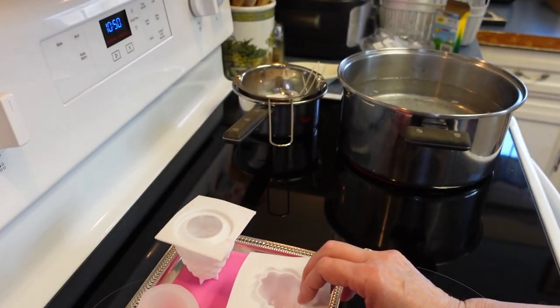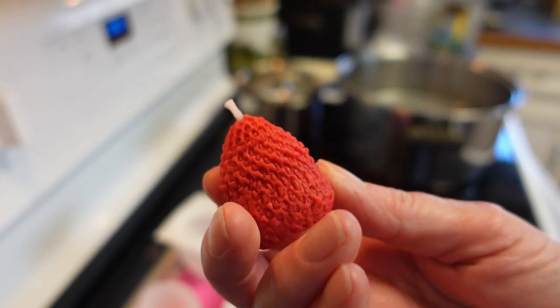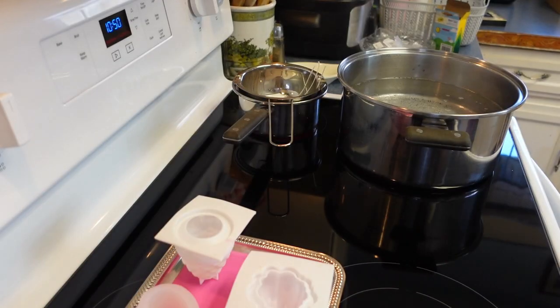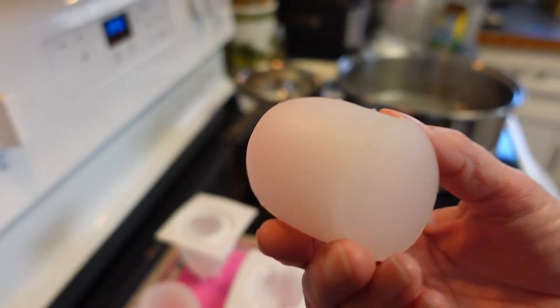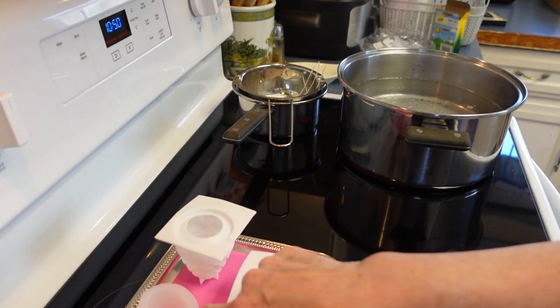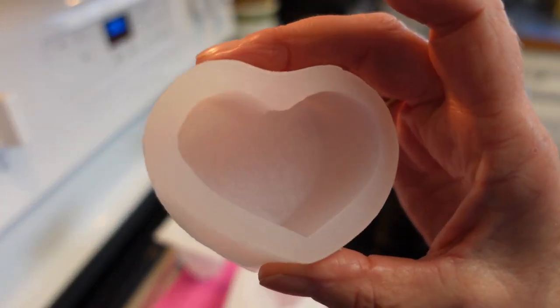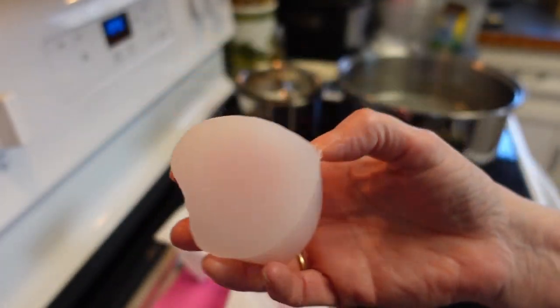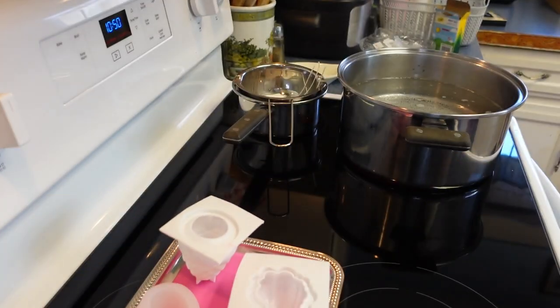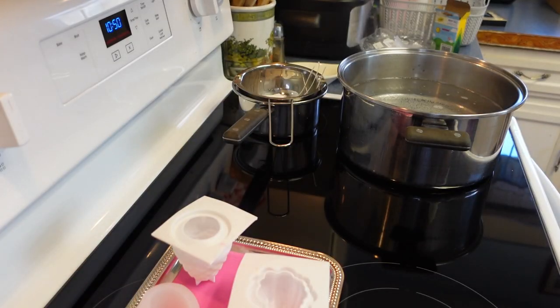You can go on Temu and look up all kinds of different molds. I made a strawberry from this mold here — it's nice and thick — and then there's this heart one back there, another thick silicone mold which I absolutely love. It makes these pretty little hearts. So those are the ones we're going to make today.